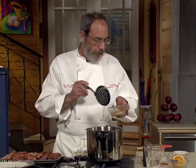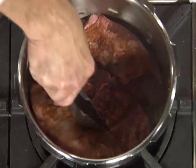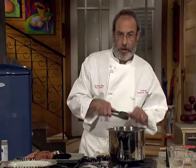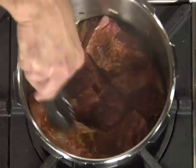Now, time for the beef. I'm going to layer them in there side by side, brown one side, then turn them over and do the other side — just want to get some nice color on them. It smells great already. I want to make sure that they're flat on the surface, so I don't want to put too many in at a time. We'll brown these three off, take them out, do the next three, just to make sure we've got really great color on them.